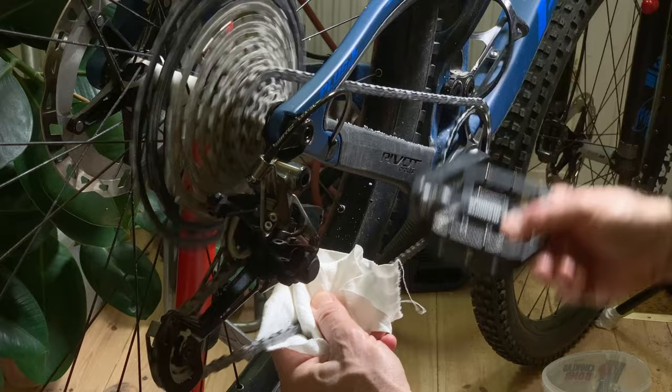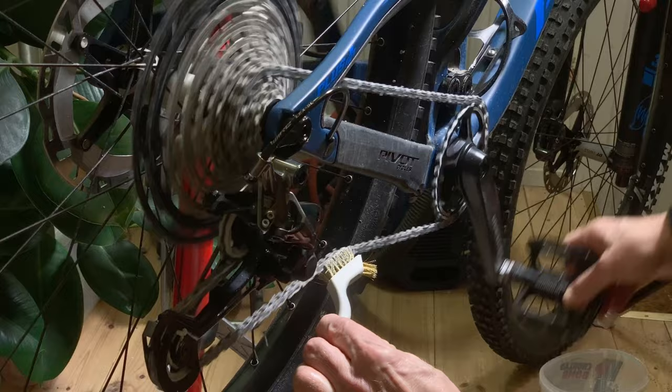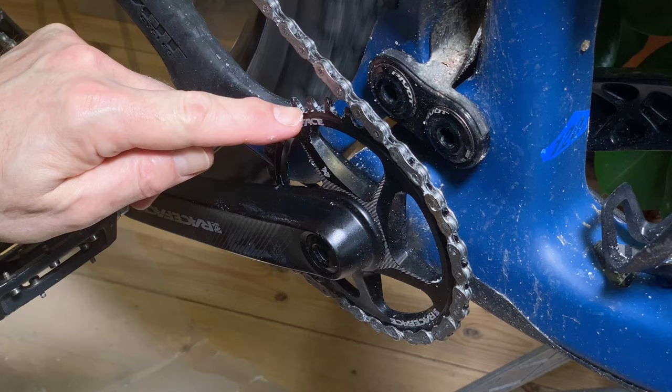Use a rag if you have nothing else, but it's much better with some soft wire brushes. We prefer a set of steel, brass and nylon brushes. Crank the chain while holding the brushes in suitable places and let the cranking do the work. Start with the metal brushes and finish with nylon.